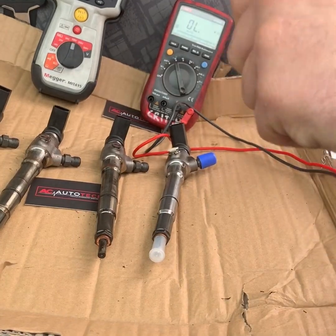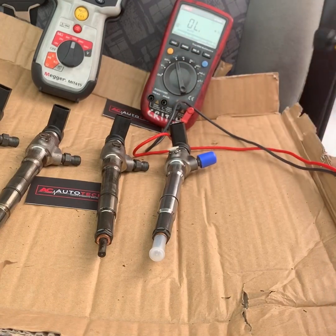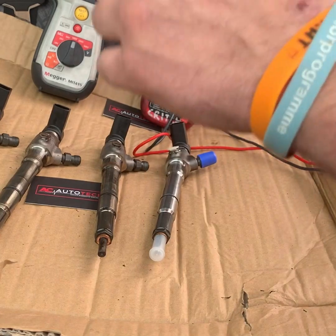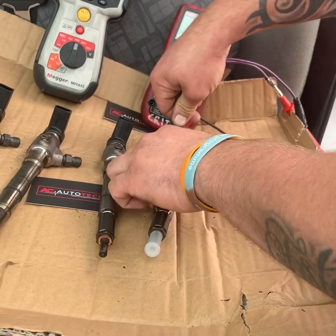Hello guys. This video is for the discussion from earlier — people were saying it's the resistance to the body and doing the checks that way for the piezo injectors. Well, what we're going to do is we've decided we've got these injectors here, so we're going to test it and find out.